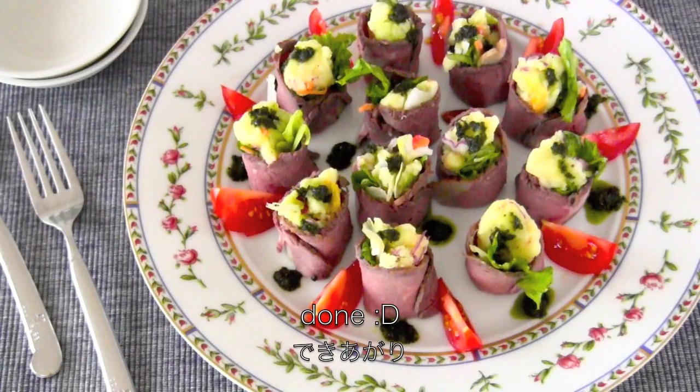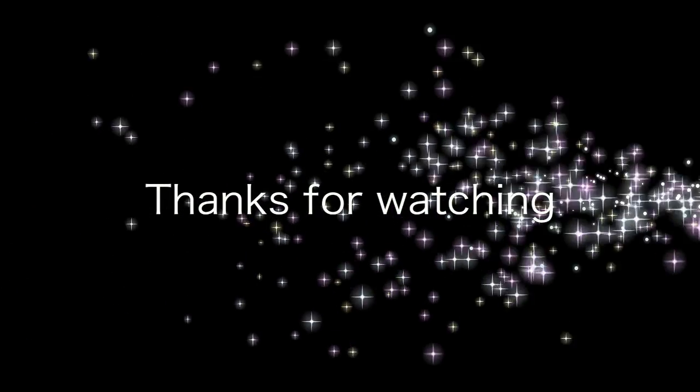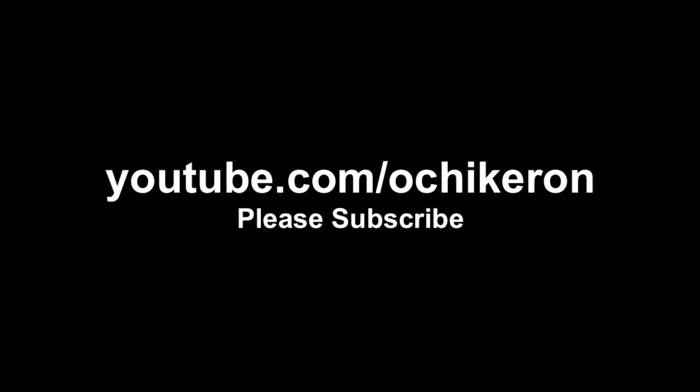And now it's done! Thanks for watching, I hope you enjoyed this tutorial. Let's eat. Mmm, it's delicious!